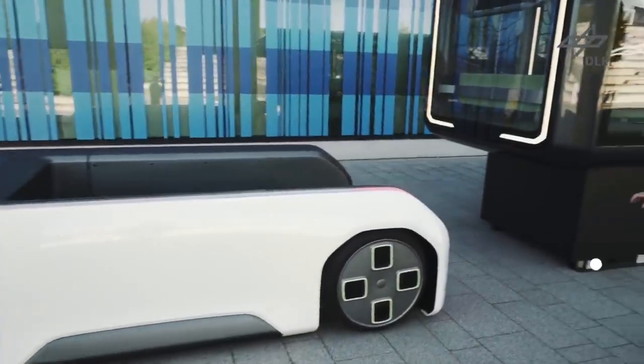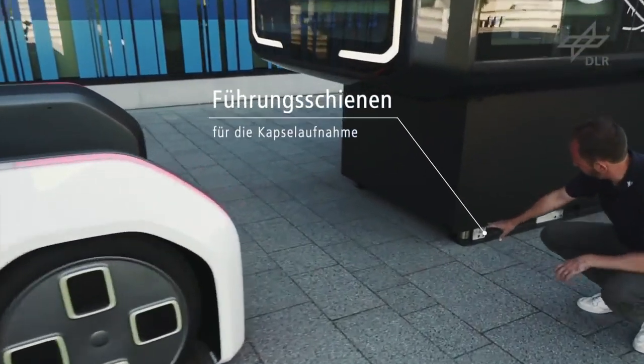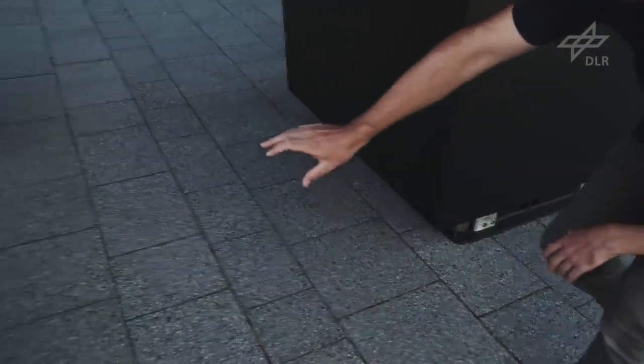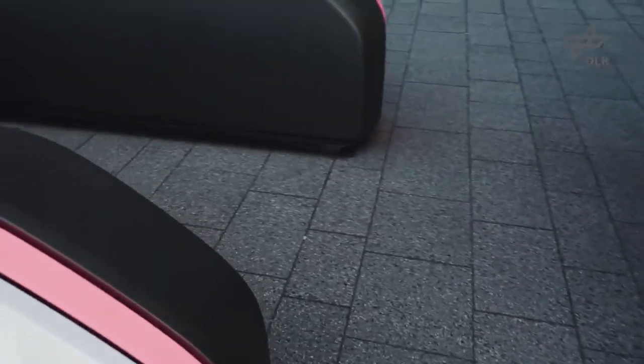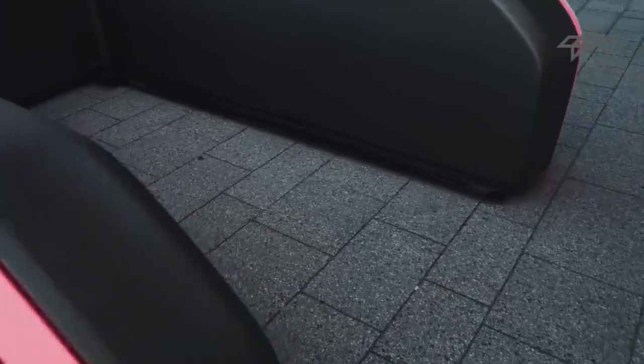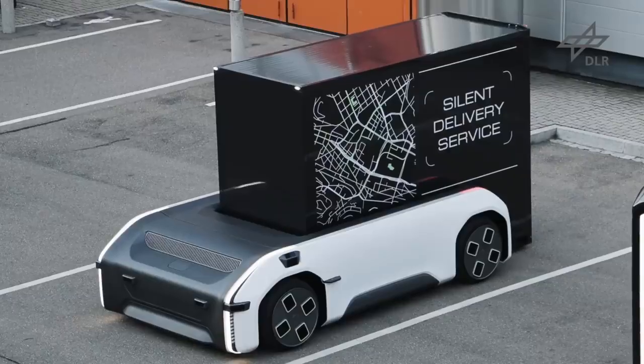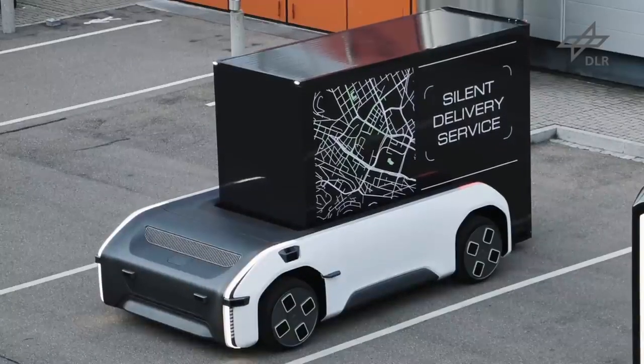Die Kapselaufnahme ist so, dass wir an der Kapsel vorne Führungsschienen haben, die dann in die Schienen, die am Driveboard angebracht sind, einfädeln. Als nächstes, wenn wir eingefädelt sind, kann das ganze System dann angehoben werden.